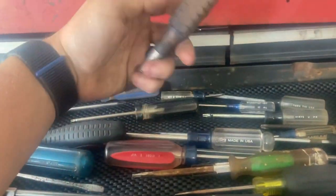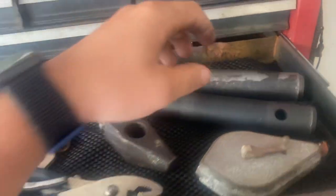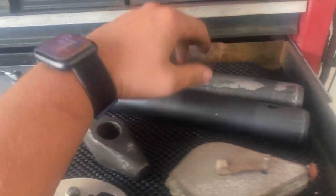In here is some extra screwdrivers — these are the ones I just beat on, don't care about. The only ones really worth using, and then that wood-handled one because it looks cool. Down here: two excavator pins I use as bead pins.